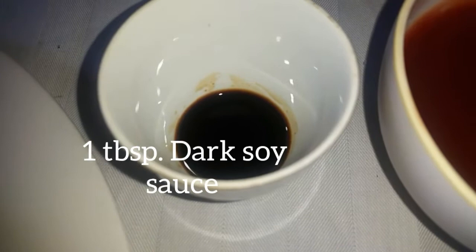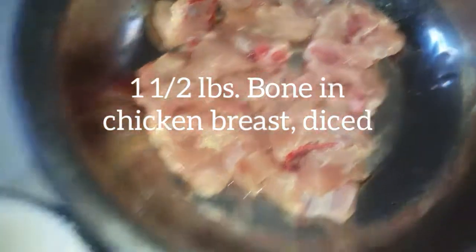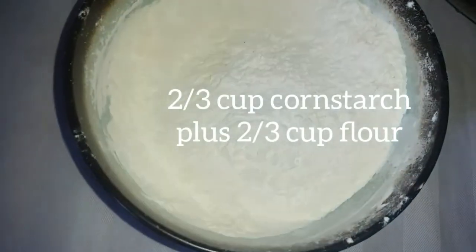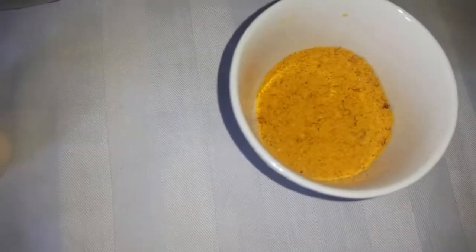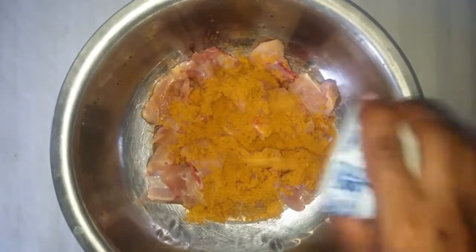Half teaspoon of red food coloring — this is optional — three-quarter cup of ketchup, one tablespoon of dark soy sauce, one and a half pounds of bone-in chicken breast diced, two-thirds cup of cornstarch plus two-thirds cup of flour.